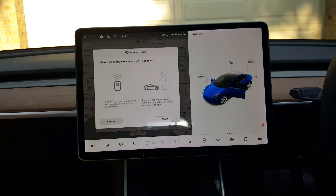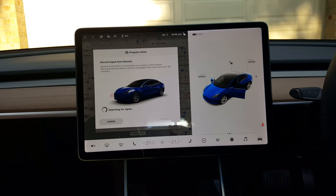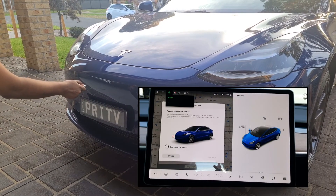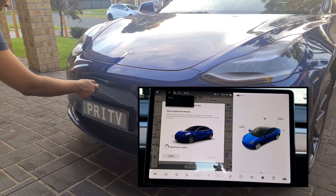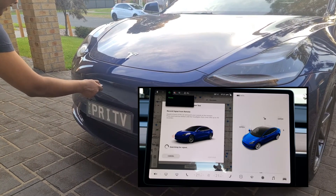Tesla asks you to have your garage remote ready and park in front of your garage door. Touch start when ready. Stand in front of the car and point your remote at the bumper. Press and hold the button until the headlights flash — this may take up to 30 seconds. For us it took way longer than what Tesla had suggested, so it's best you stay patient and keep at it. We recommend keeping the garage door remote 5cm away from the car.